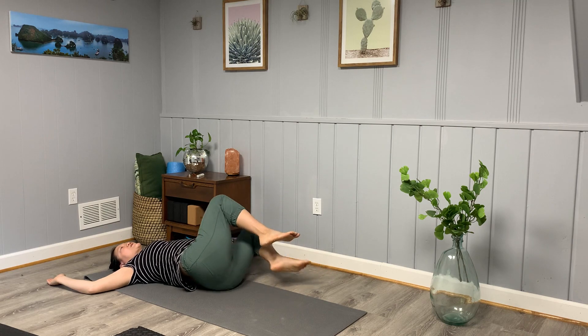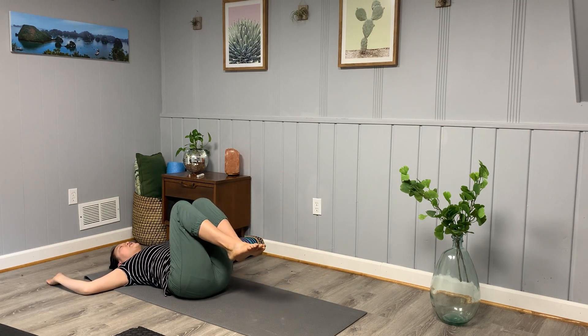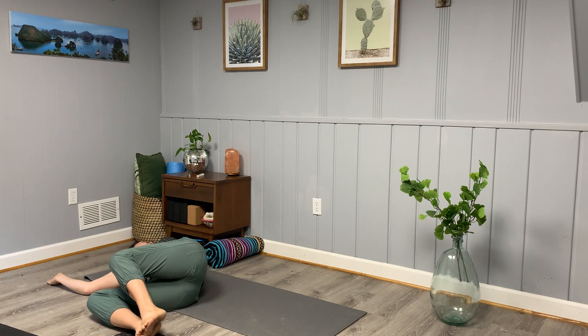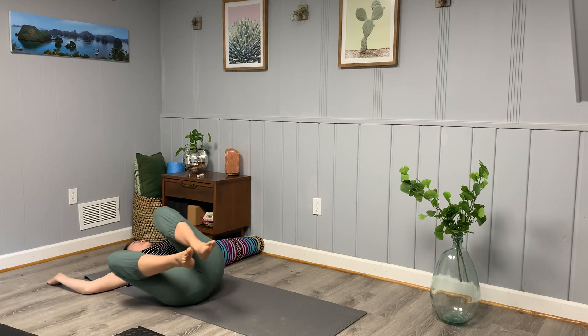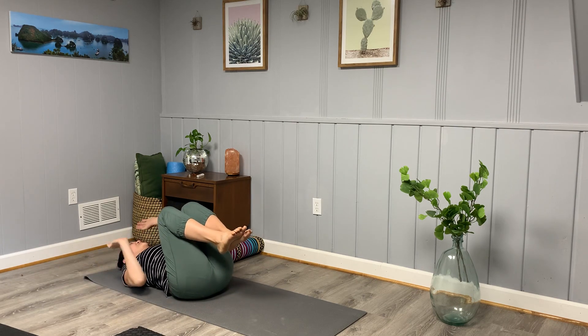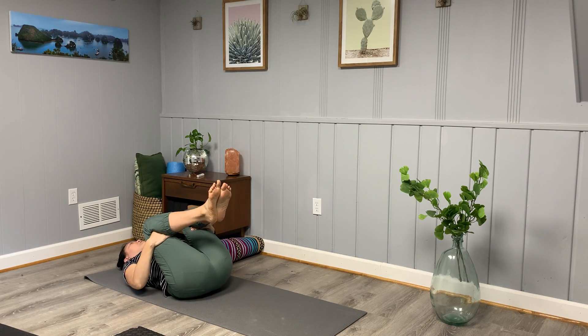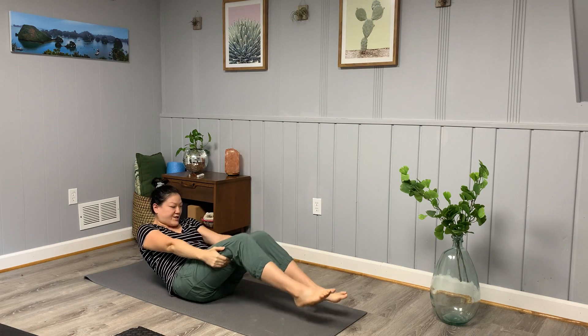Come back through to center and take your legs over to the right, gaze over your left shoulder. Come back through to center. Catch behind the thighs and then slowly start to come up to your seated position at the top of your mat, sitting up tall.